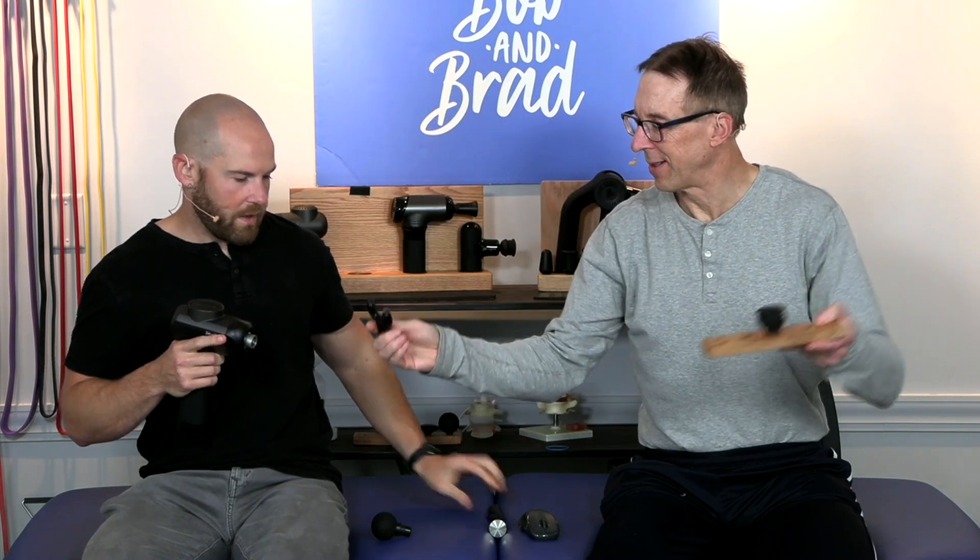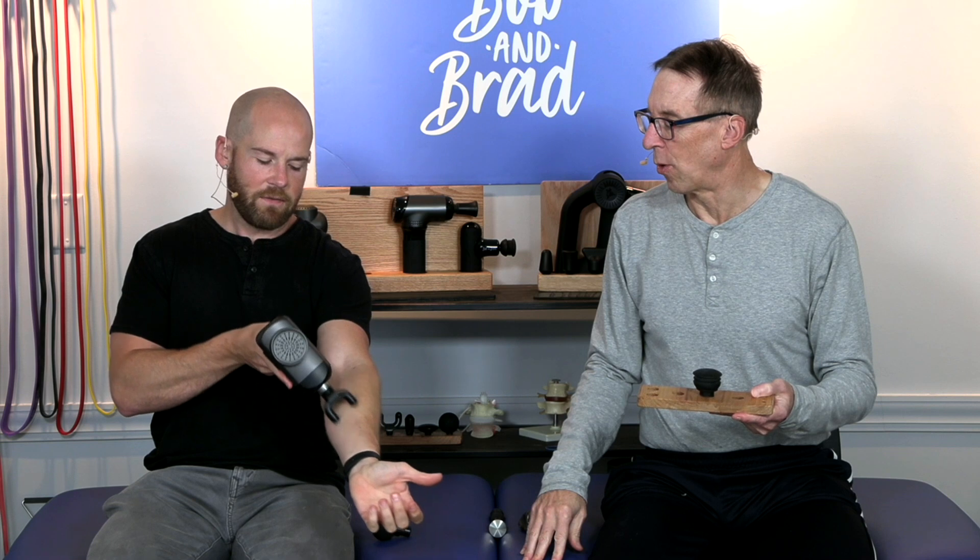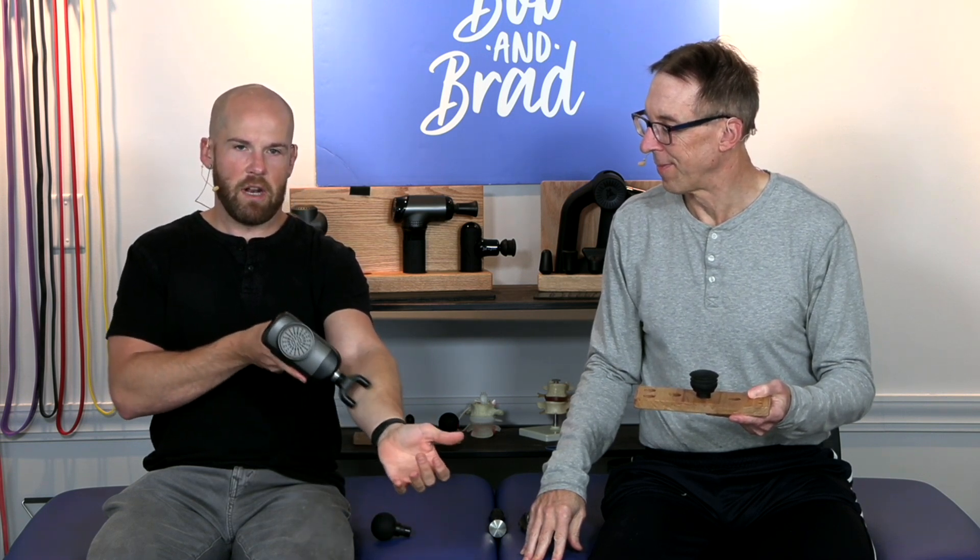There's also the field goal head. This is good on calves or the Achilles tendon, and forearms — you can glide up and down nicely there. They say it's for the back, but I don't use it there.